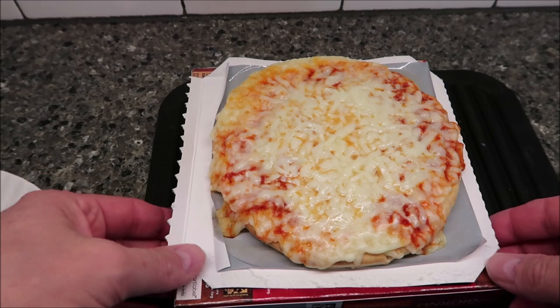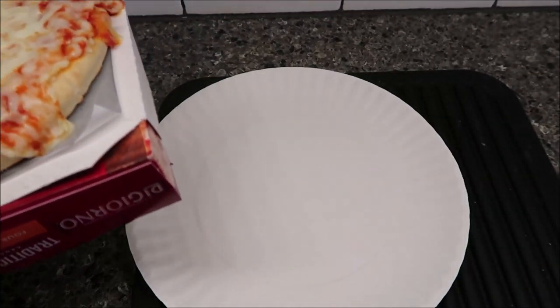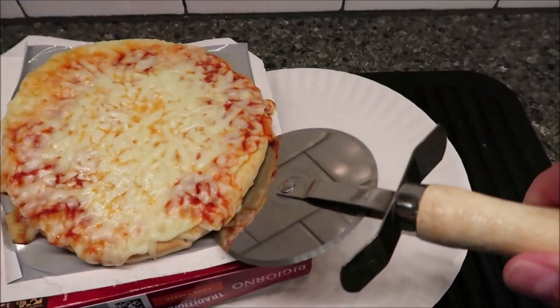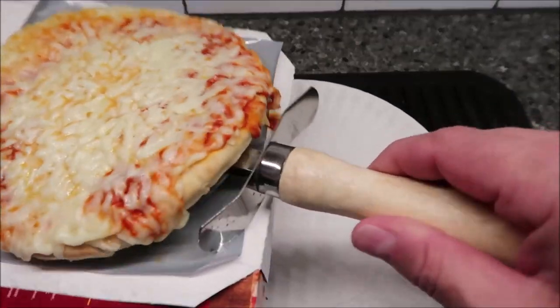All right, so here it is out of the microwave. I let it go the full three minutes for my microwave — again, your microwave times will vary depending on what you have. I've got a plate here so I can cut it. Let's see how easily it comes out. You can cut it with a knife if you want; I just happen to have a pizza cutter here.